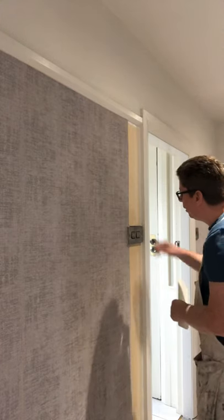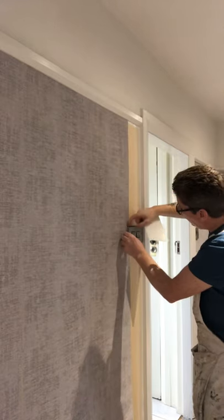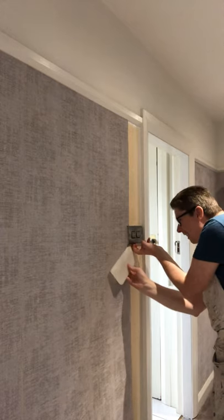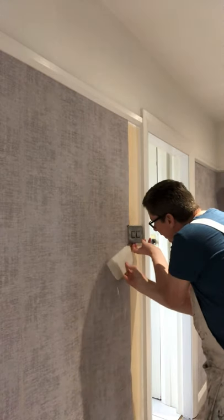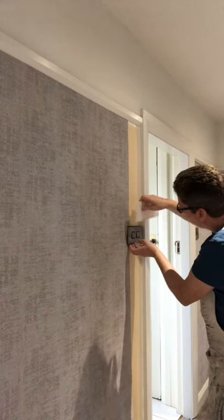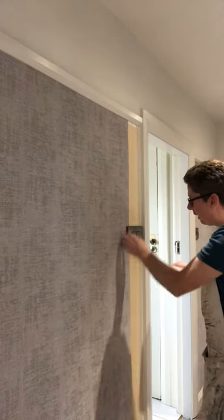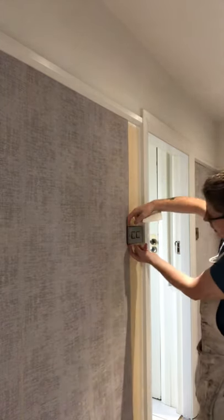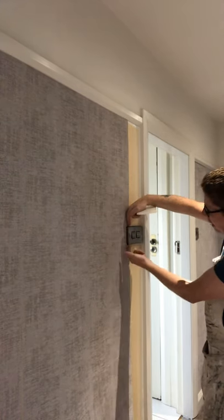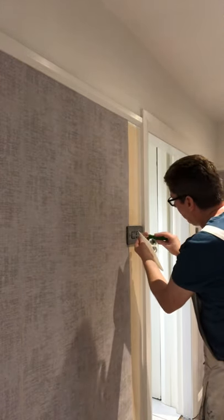So just get that wee rubber seam and tuck your paper in behind it there. Just be careful, be gentle so you don't rip your paper. That's it in. So you can see there, that's a little tucked in - there's that rubber seam there. As you can see, the paper's just in a few mil - top, side, bottom. Just squeeze that back in there. Now you have it.